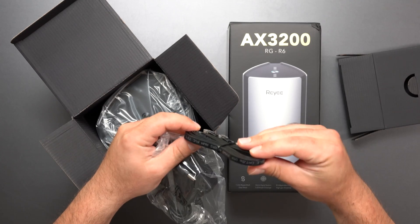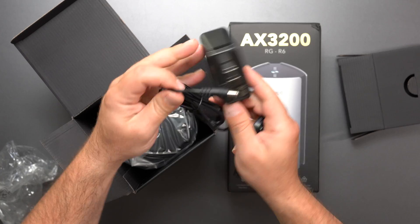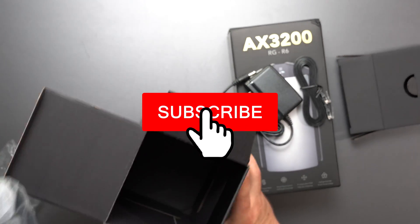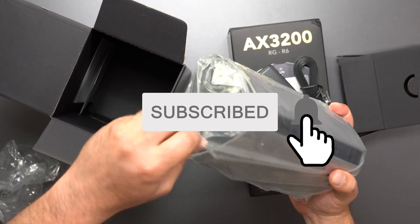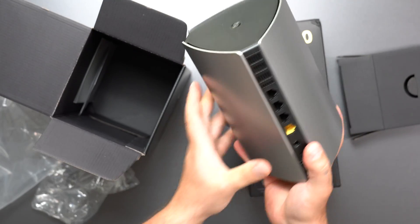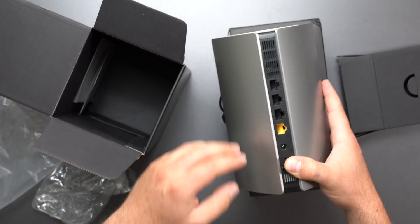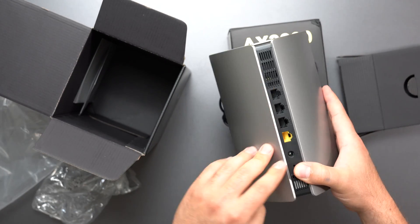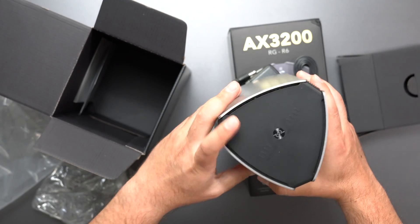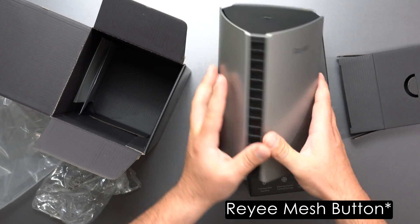We have a Cat5e Ethernet cable and a power plug rated 100 to 240 volts. We have four Ethernet ports: one for WAN and three for LAN — they are dedicated gigabit ports. We also have the power input, a reset button, and what appears to be a WPS button.